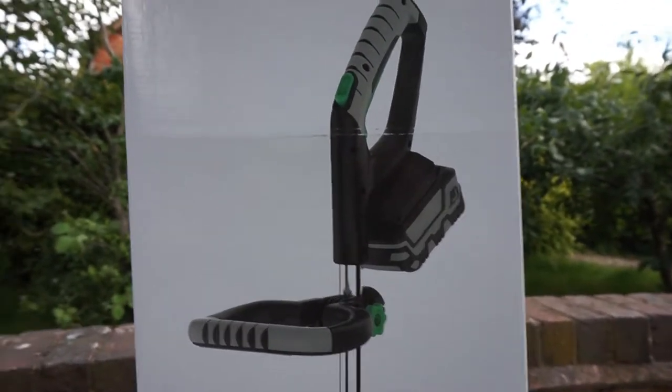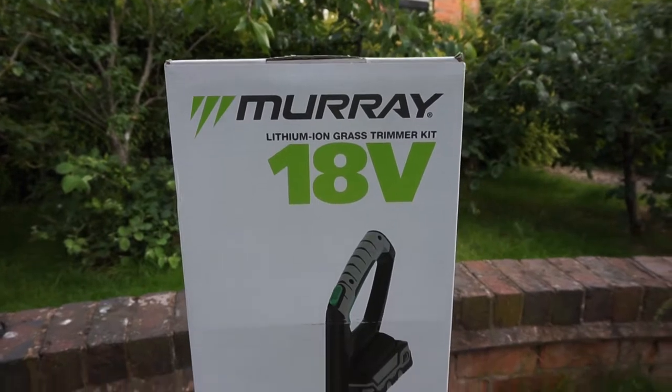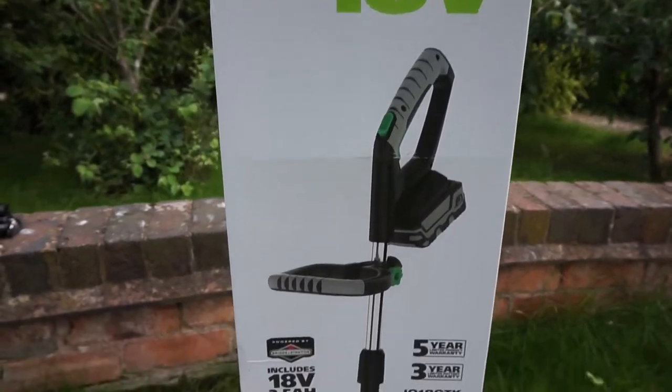It's about £129 from Amazon. I think if you buy just the handle without the battery that drops down to £69. Let's open the box and have a little look.